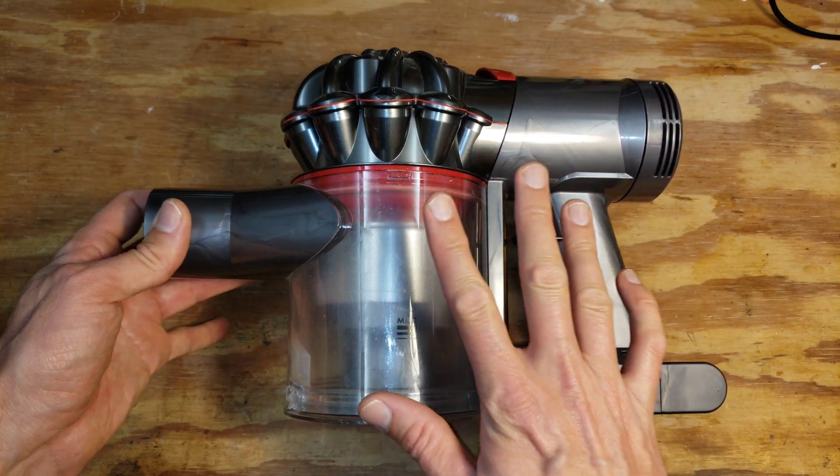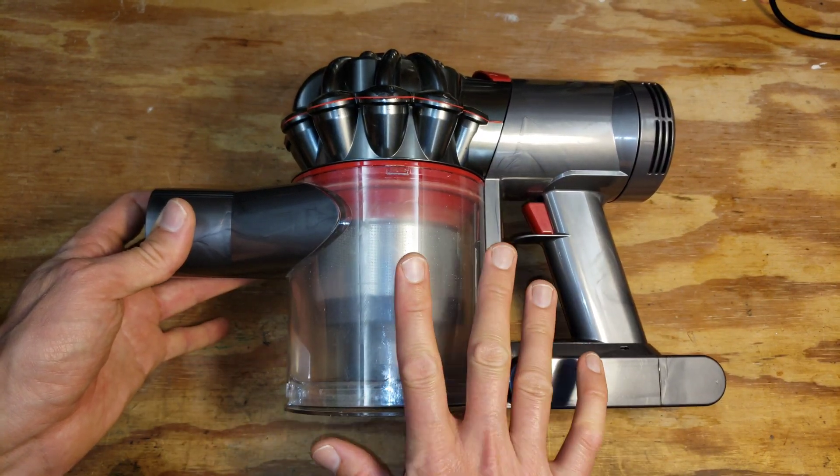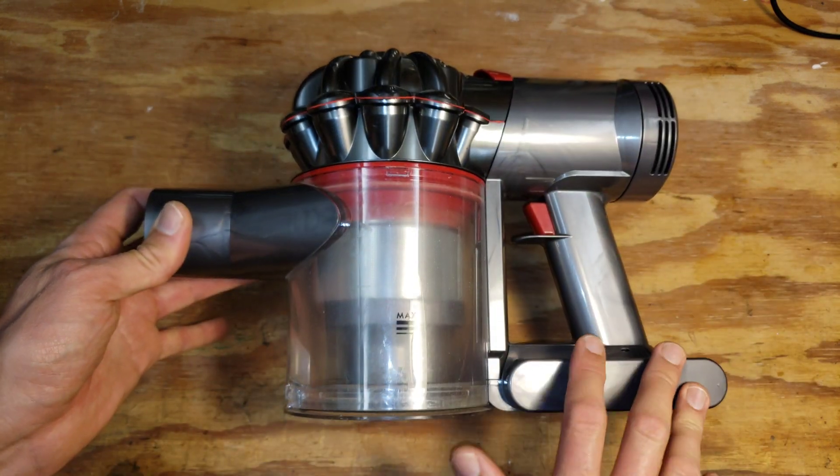We're going to take a look at what's inside this Dyson V7 vacuum cleaner, which is very similar to the V8.